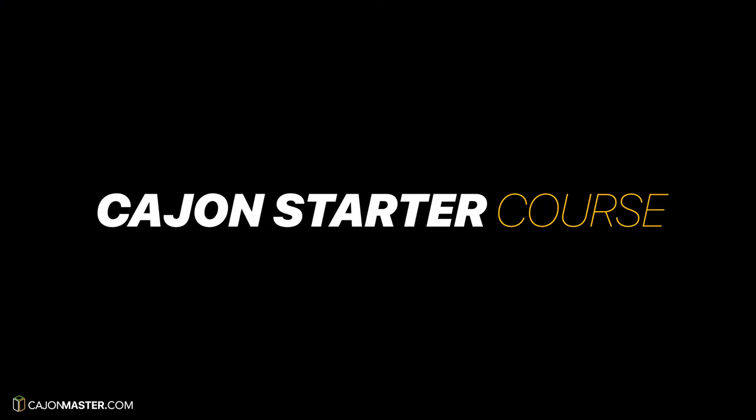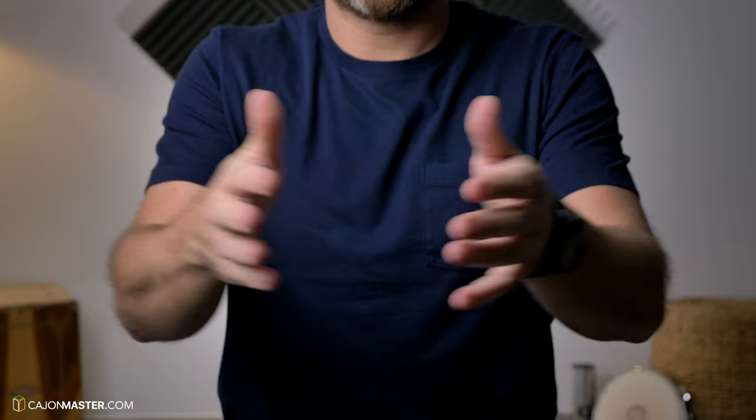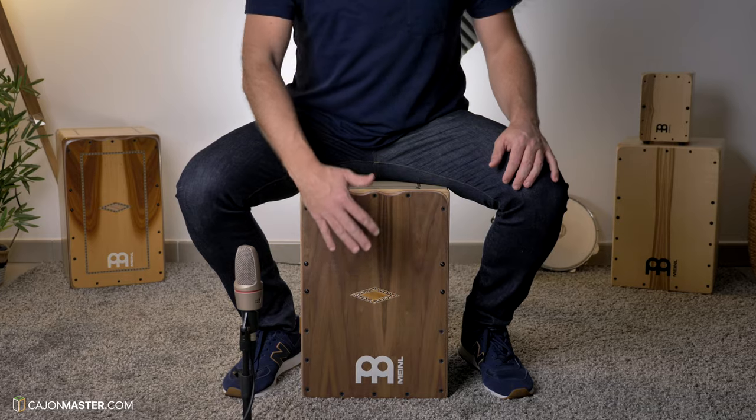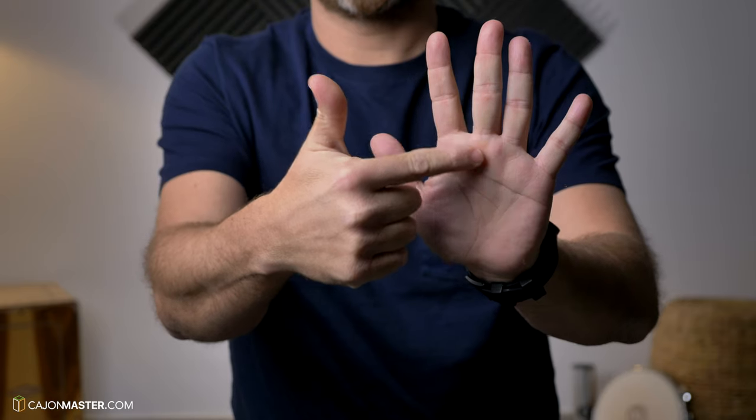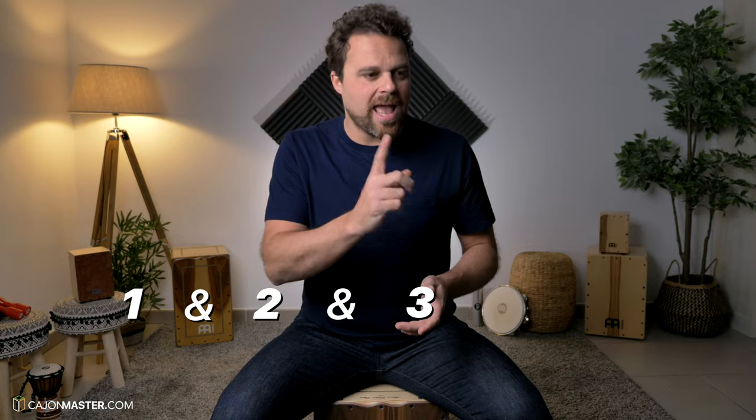Hi! You want to start playing the cajon? Check out my free starter course, specially designed for you. In this course you are going to learn the basic tones, how to count and subdivide notes, and exercises to get you started to play your first grooves on cajon.